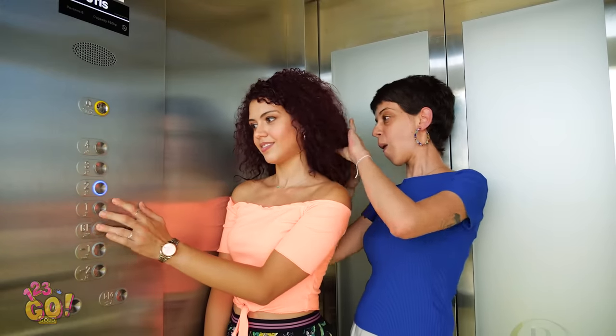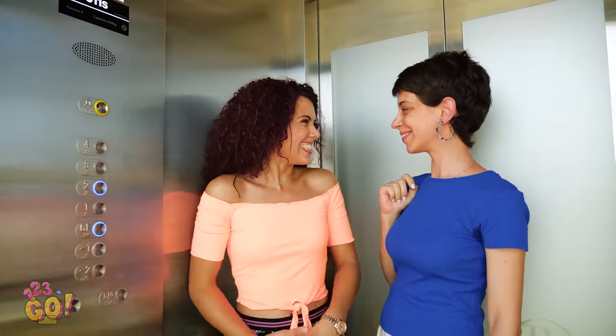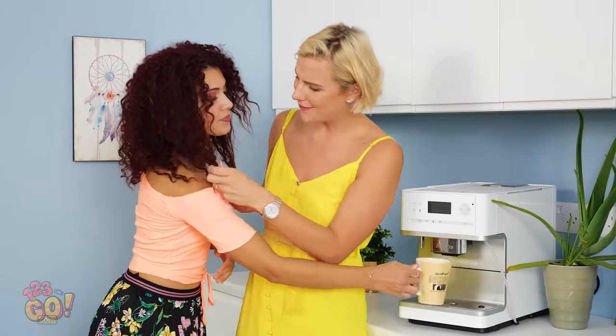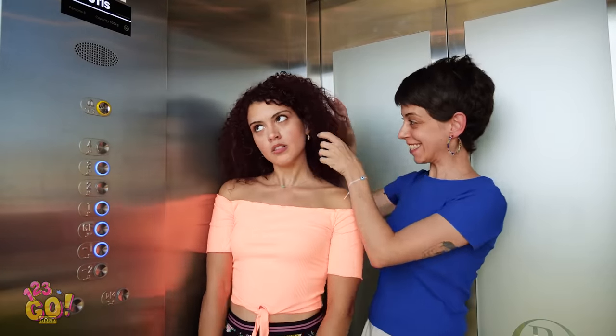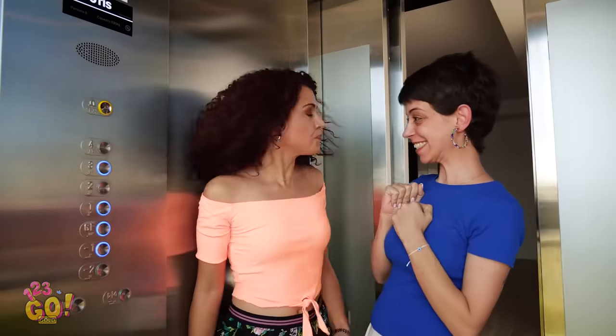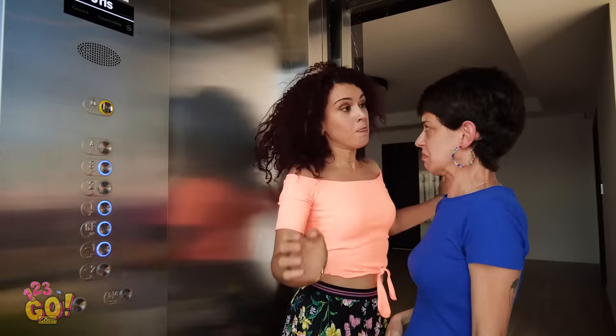Look at that corkscrew curl! You think it holds magical powers? How do you get it to look so full like that? If you have pretty curls, chances are you've had to deal with people wanting to touch them — like, a lot of people. Just because my hair is curly and beautiful doesn't mean you should put your grubby hands all up on it!